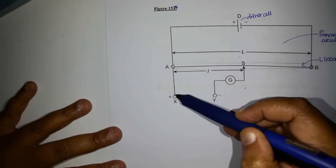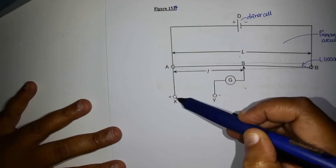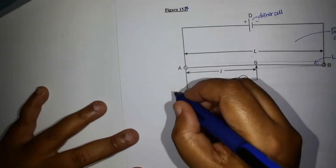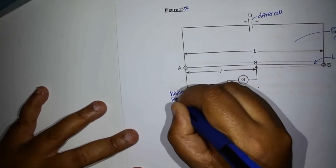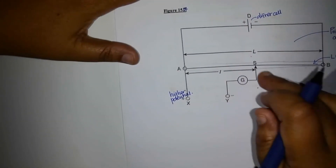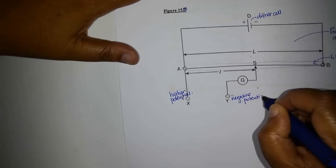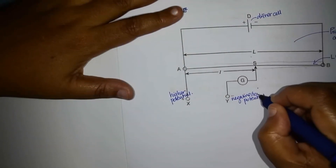There is another end here which is fixed to terminal X. Terminal X is positive because it is fixed to the positive of the driver cell, so this will be at a higher potential. And the other end is connected to the negative, so that will be at a negative or lower potential.